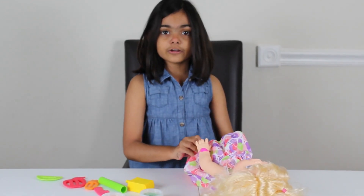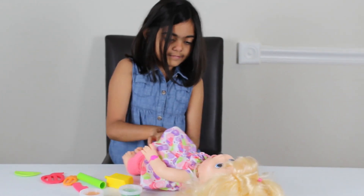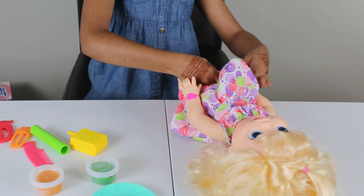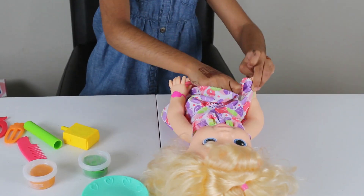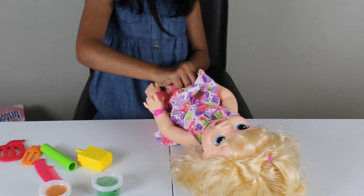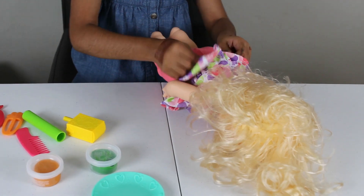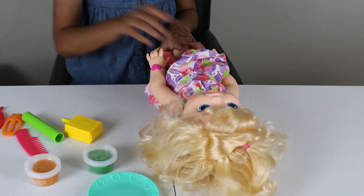Now we're gonna make her wear her pants. Let's turn her over and do it on the back as well. Now let's get her dress and her shirt.